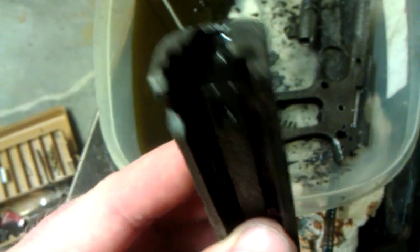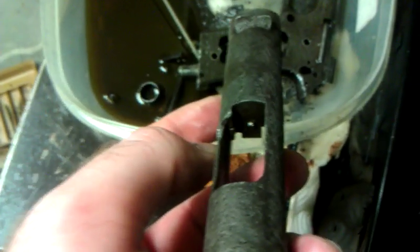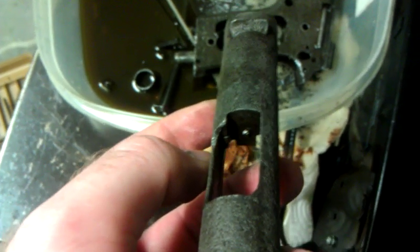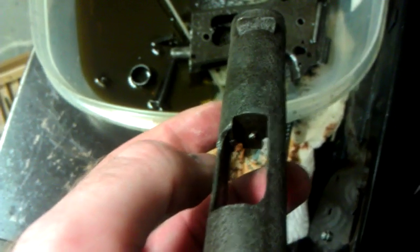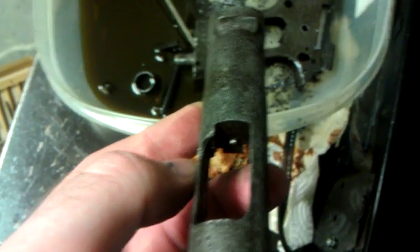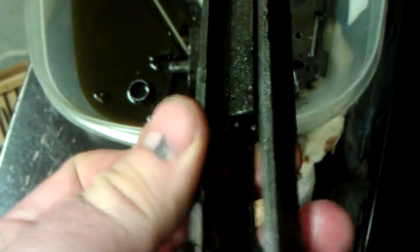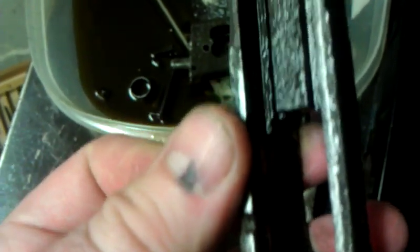The firing pin is not out though. I need to get a longer punch to drive it back from this side — it's protruding a little bit, you should be able to see. It should be pretty straightforward from this point on as long as I manage to not mushroom that over. I may actually purchase the correct punches and not just try to do it with whatever random components are sitting around the garage.